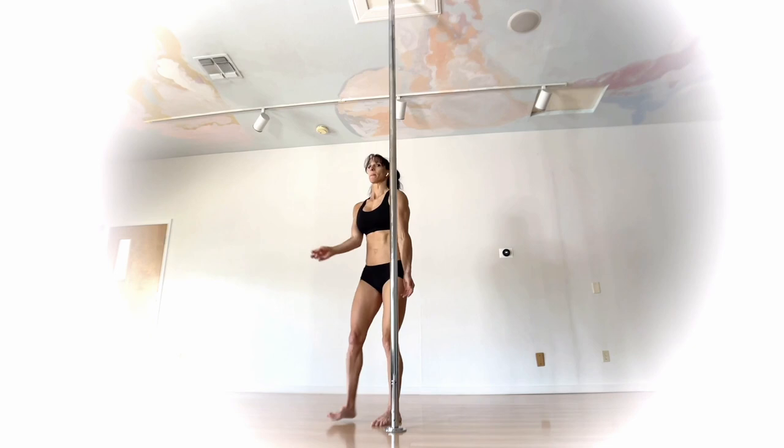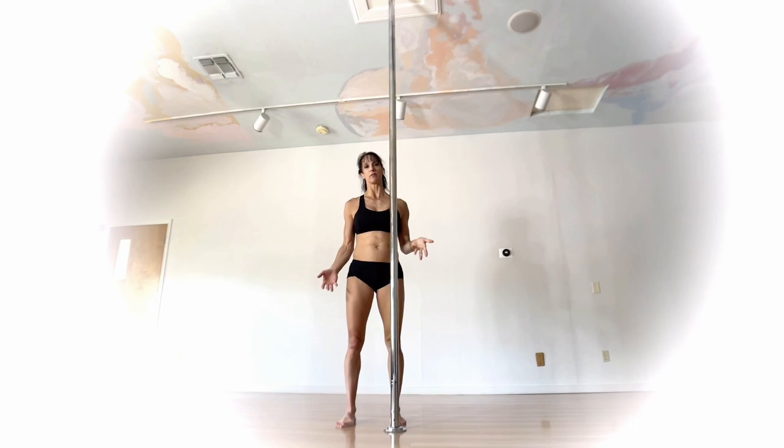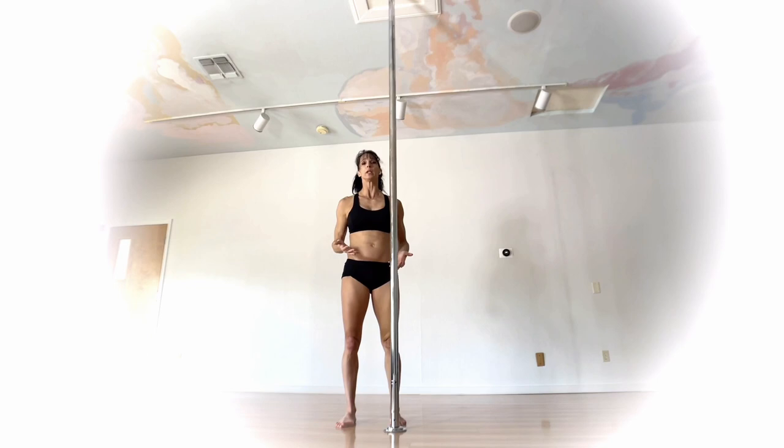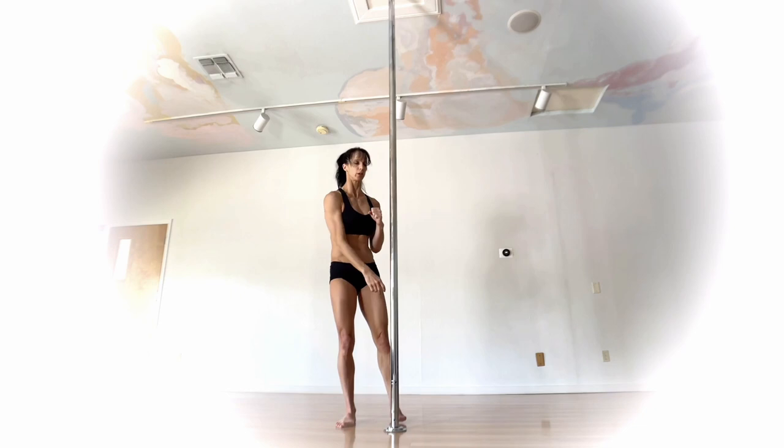For this one, I find that going up into a climb and dropping down into it helps everything get in a better place than just trying to put the legs in position from the floor. Depending on flexibility, sometimes from the floor it's hard to lift our legs up very far. You don't have to go a very big climb — it can literally be just two inches — but sinking down into this move really helps everything lock in and grab hold.